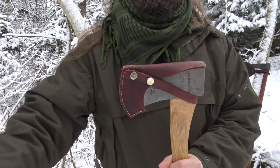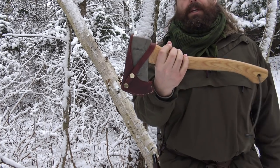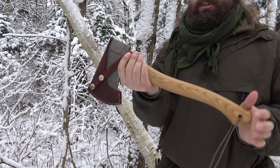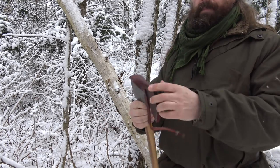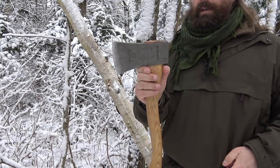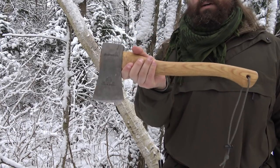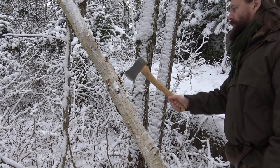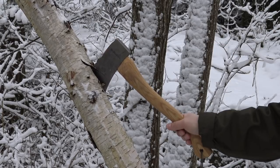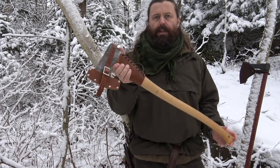Moving on to a different brand — this is Hultafors. Still Swedish, also a Swedish maker. This is a much heavier axe. It's the one I use for processing firewood at home — short handle, heavy axe head. It's unbreakable and it's a very good axe, but I believe it's too heavy for hiking. I tend to leave this one at home. It chops extremely well, but this axe is not for hiking — it's just too heavy, it's a really big axe.